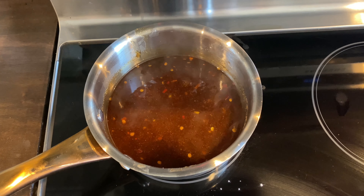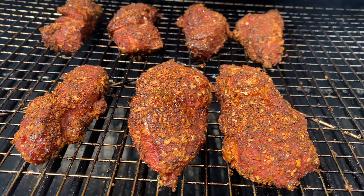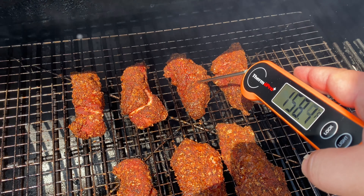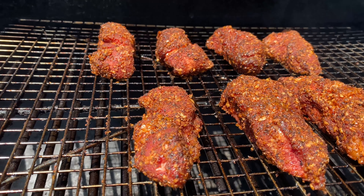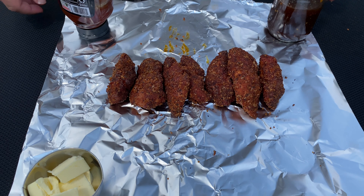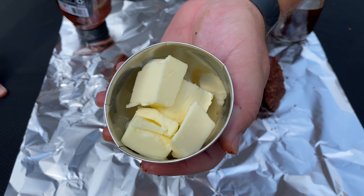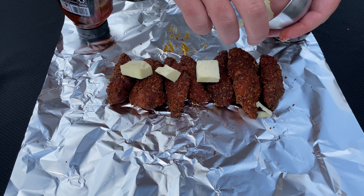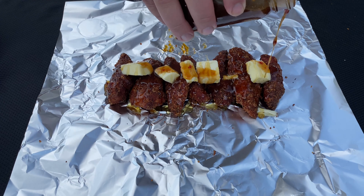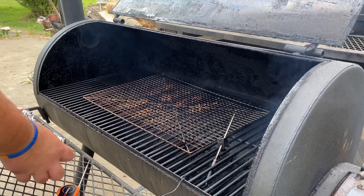Now that we've got our sauce made up, let's go outside and check on our Country Style Ribs. We've had these on for two hours — just check those out. You can tell we've really developed that bark, and if I probe in the middle here, we're looking at about 160 degrees or so. They look great, they smell great. Now let's wrap them up. I've got a sheet of aluminum foil rolled out, and I'm going to put these Country Style Ribs right on it. We want to add a couple of things to this wrap: about half a stick of butter cut up into tablespoons, a good drizzle of honey, and then let's add a little bit of our homemade General Tso's sauce. Now we're going to wrap up the foil as tight as we can and throw them back on the smoker until they're probe tender.